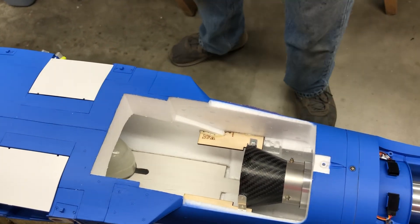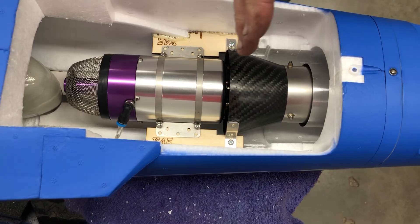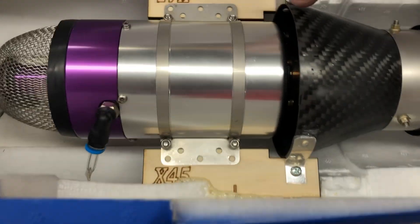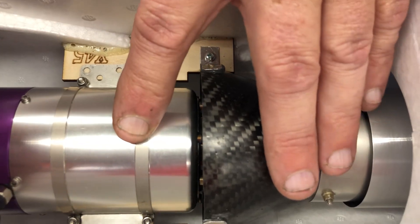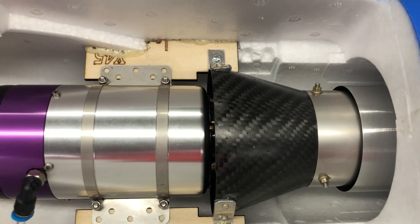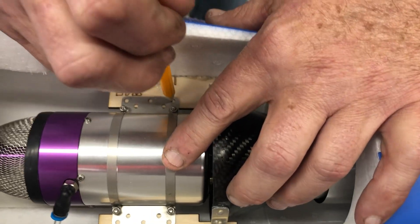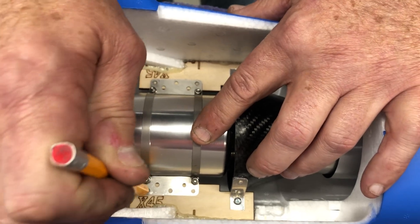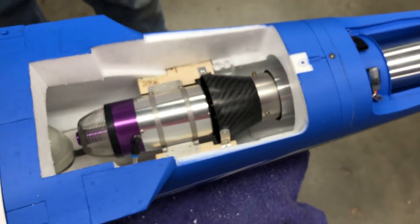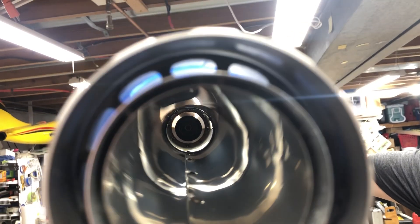Now we can position the engine. This one is going with the X45. What I do is I just project a straight line and I want to cut those screws in half basically — the ones mounting the engine to the tail turn. I'll just circle these holes — the engine's located. If you look up the back end, the engine is perfectly centered in the middle of the tailpipe.